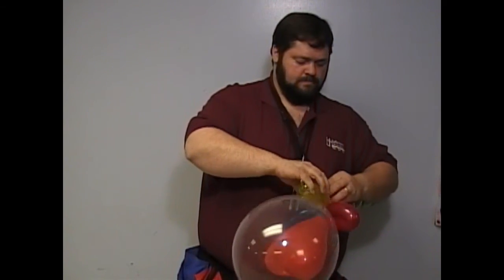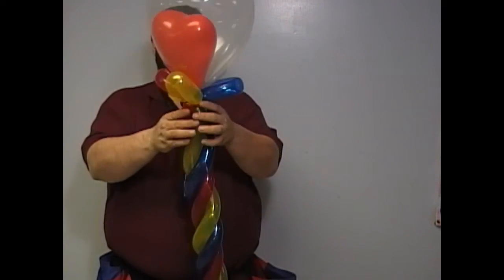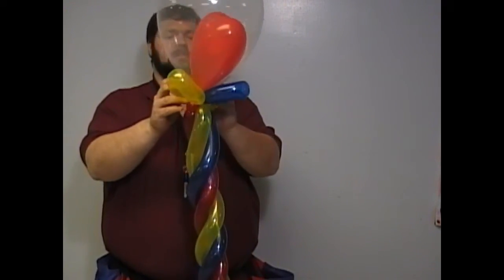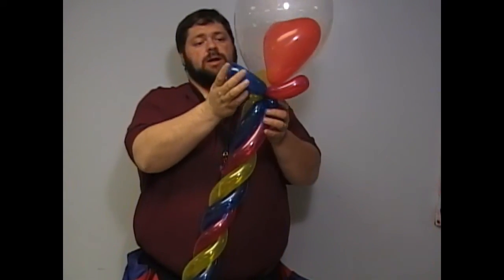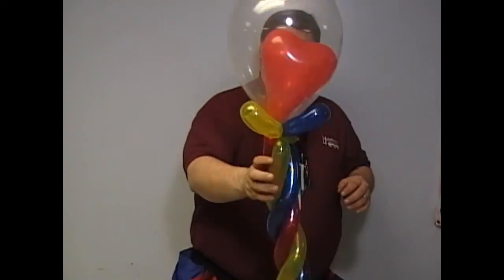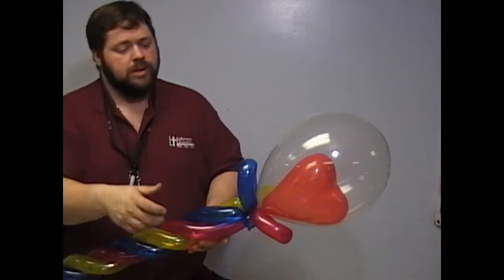Now back to where we were — roll up, bend up each lobe, and the final one, bend it up like so. Notice how that causes the lobes to cradle the top balloon. This is a fun balloon to just throw across the room, cause it to spin, and people love it.